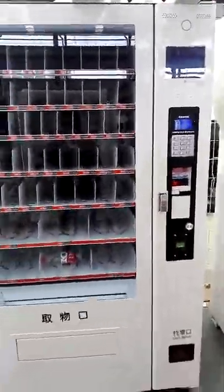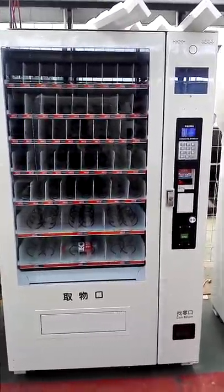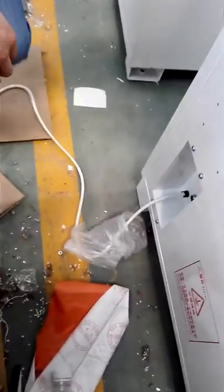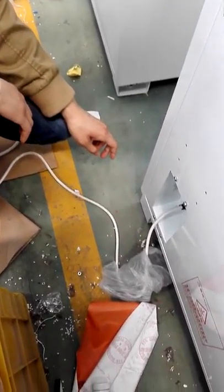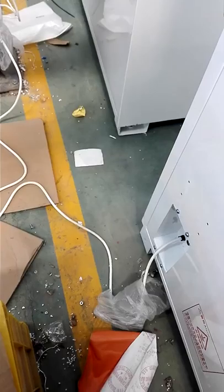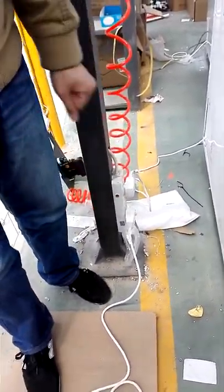Okay, this is our vending machine, model number S810. The first time you receive the machine, you need to go to the back of the machine and find the power plug. The keys of this machine are also in this place. Plug the power plug into the socket, then the machine will have electricity.